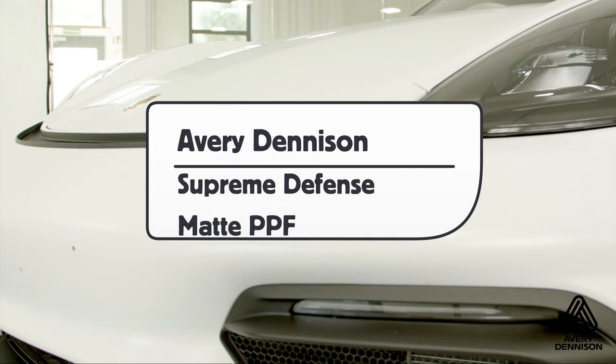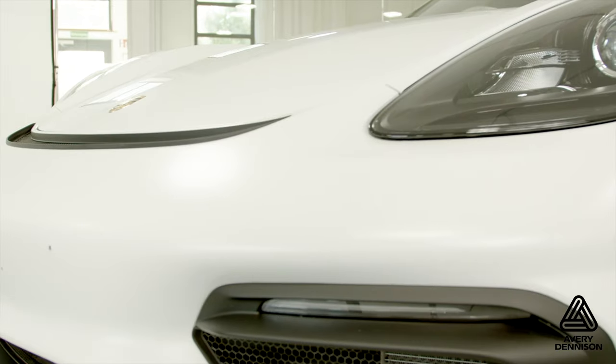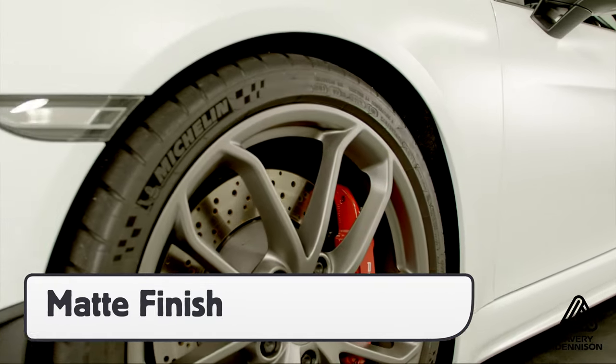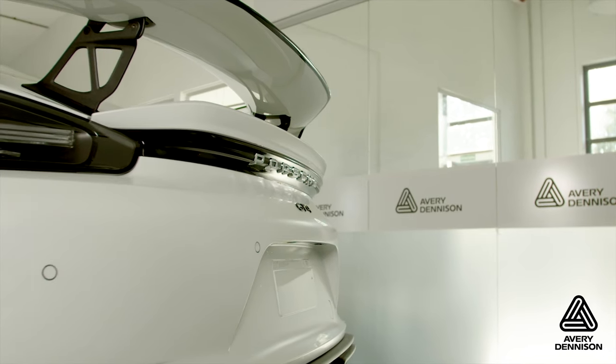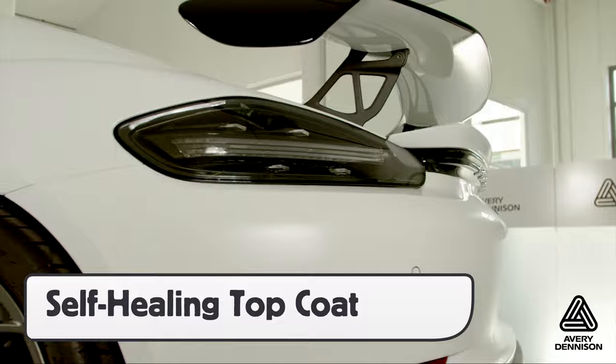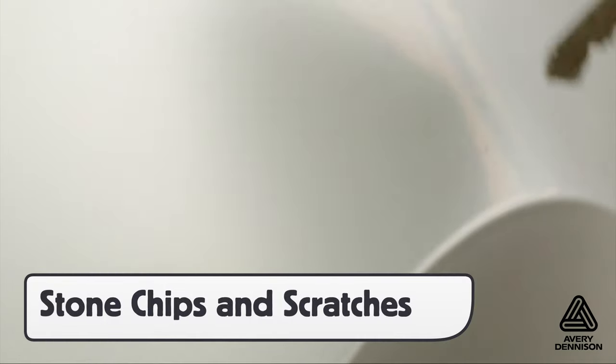This is a product video for Avery Dennison's Supreme Defense Matte Paint Protection Film. Supreme Defense comes with a matte finish that enhances a vehicle's body lines. It comes with a unique top coat that has a variety of features like self-healing, which is ideal for scratches and rock chips.